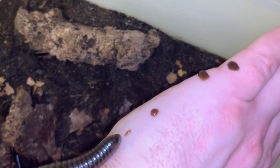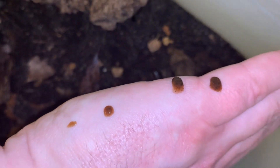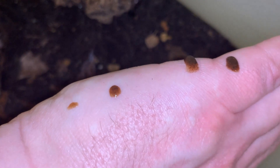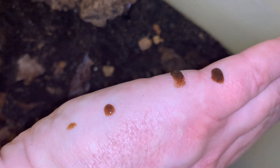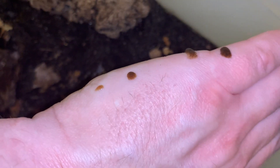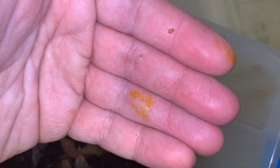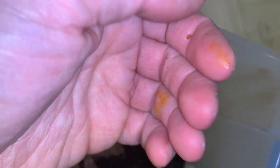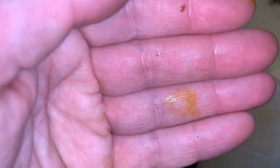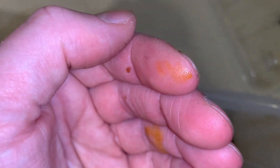One thing about this species: if they are bothered just a little bit, one of their defense mechanisms is to give the supposed predator a mouthful of these probably very foul-tasting droplets. And like many millipede species, they exude through pores this very noxious tasting and smelling substance.